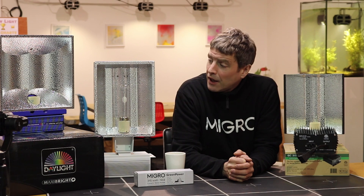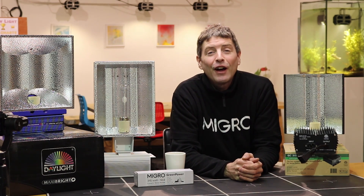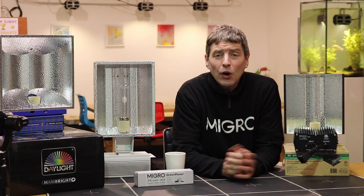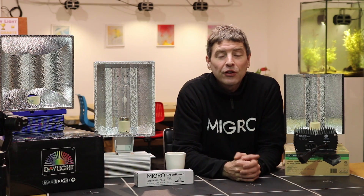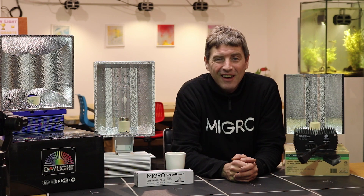It's really nice to see the difference between the fixtures, and the performance between them is very very close. I hope this has been useful and informative. If you have any questions about the 315 watt ceramic metal halide, please let us know in the comments below. Take care.